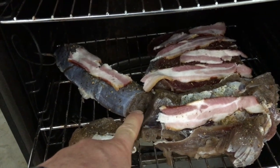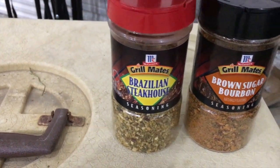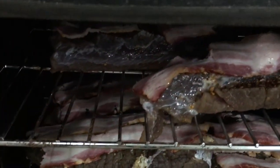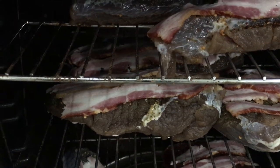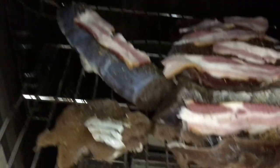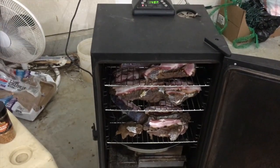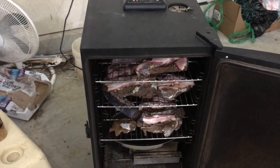I threw some different spices on here — I got the Brazilian Steakhouse, that's really good, and brown sugar, which I haven't tried so we're gonna give that a try. I put bacon on top to just drip down and give it some good flavor. We're gonna put it in here for about two hours at about 200 degrees. I got some water and I'm going to use mesquite smoke. This is gonna turn out mouth-watering delicious. Eat it hot, eat it cold.